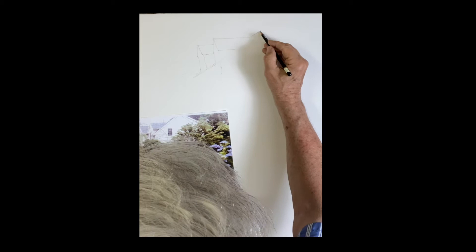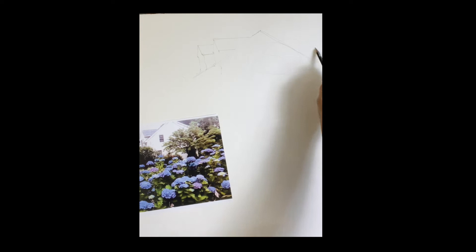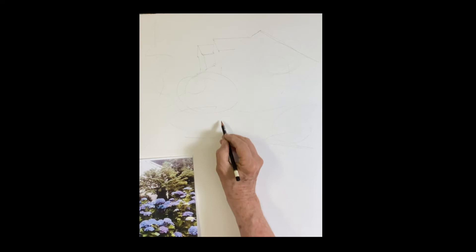Where that corner starts — peak of the house. These circles I'm drawing are just placing the bushes where I see them. No detail — remember, a loose drawing helps make a loose painting, versus doing a lot of detail and a lot of drawing.